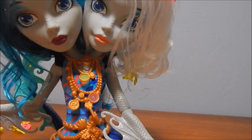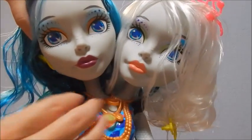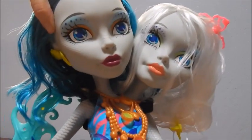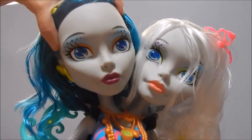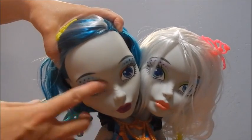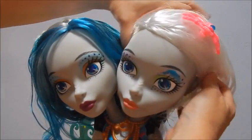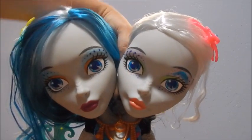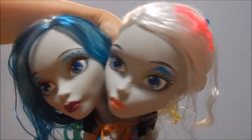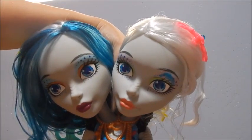Another thing that's different about this head is what they have on their eyes is painted on permanently, and you can't take it off. The anti-styling head I had didn't even have eyes when you peeled the eyes off — it was just white, which I thought was cool. But since this is actually a character, Perry and Pearl, I guess they want them to actually be Perry and Pearl. And then you can put the tattoos around on their skin if you want — personally I'm not really into that.